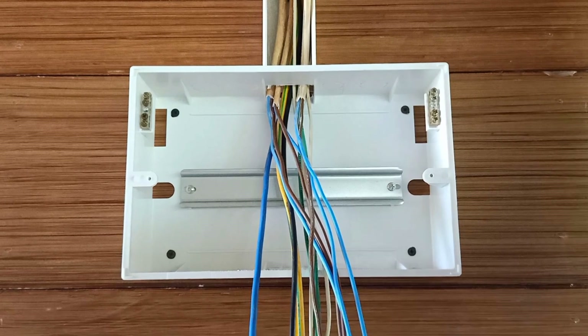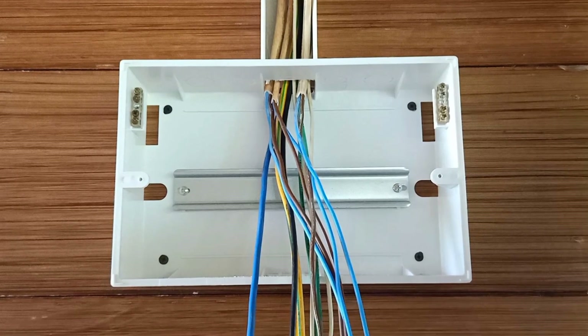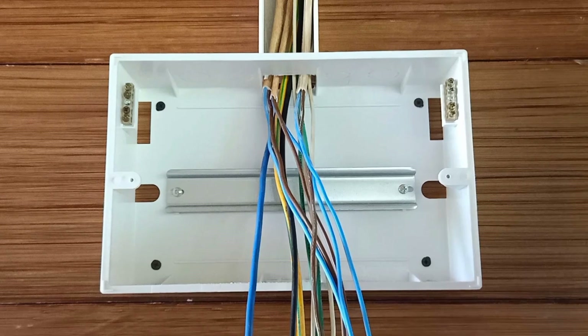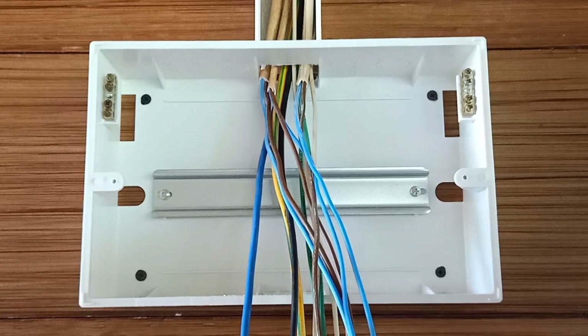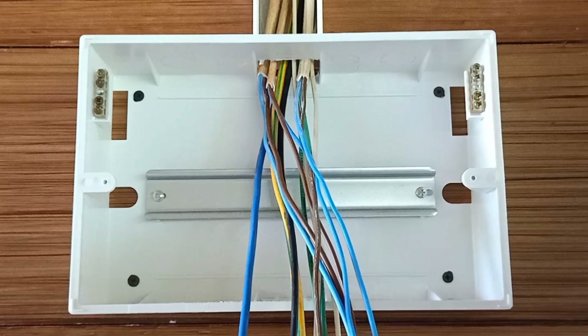In this video, I will show you how to do electrical wiring in a house with a three-phase system for a bedroom and a bathroom. Now, let's get into the video together.